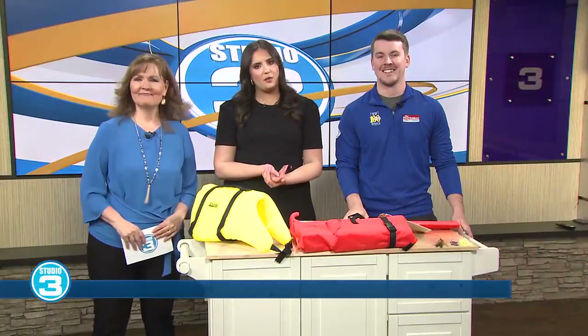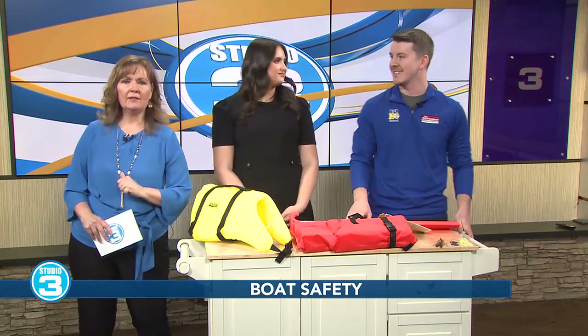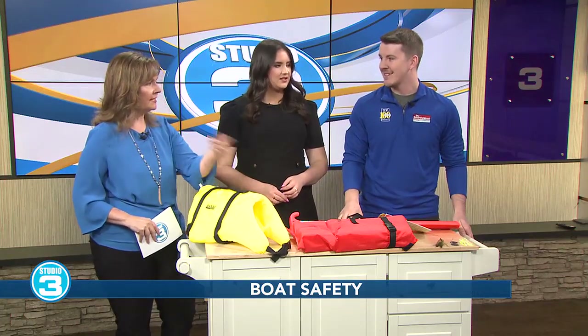We cannot wrap up the Home and Garden Show without talking about getting out on the water. Joining us from Great Outdoors Marine, we have the owner, Grant Ferguson. Grant, thanks for coming in — it looks like you brought some things in here to give us some ideas when we're ready to get out on the water.